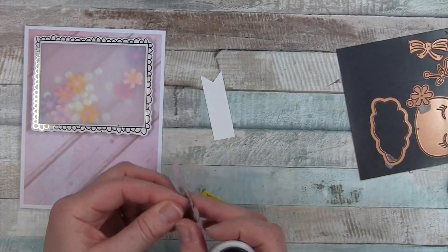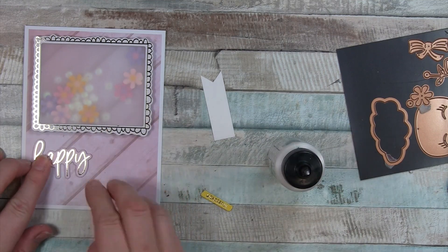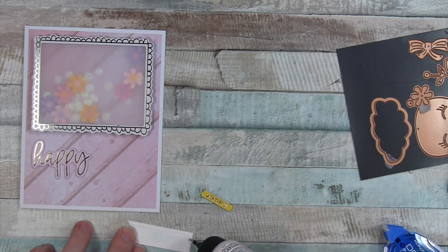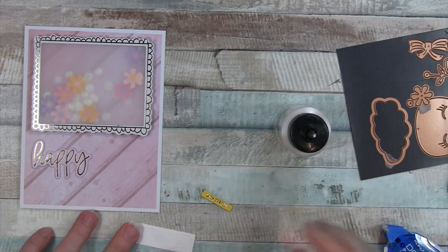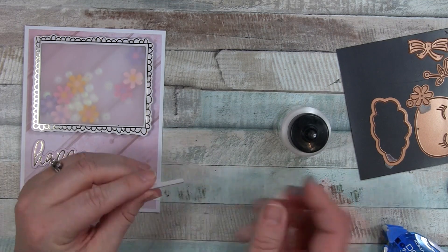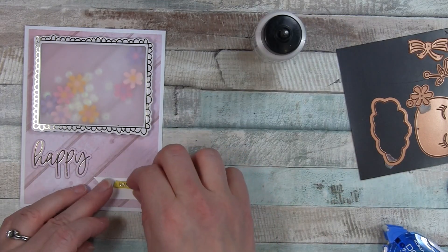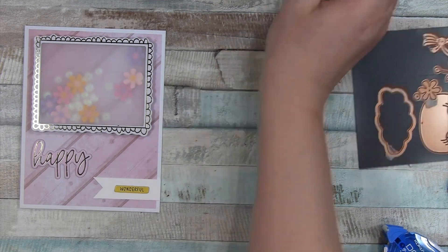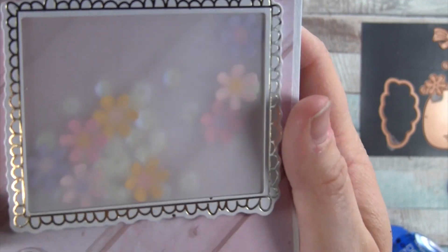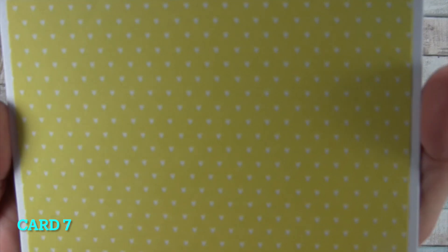To finish off the card, I have two more chipboard stickers — the happy sentiment and the little yellow one that says wonderful. It was kind of getting lost by itself, so I'm adding a little white rectangle here that I've cut banner tails into, to help the sentiment wonderful stand out and not get lost in the wood pattern paper. It needed a little anchor, a little something, and I really like how that turned out. I do have some acetate, but I get it dirty all the time, so the vellum is just easier for me.